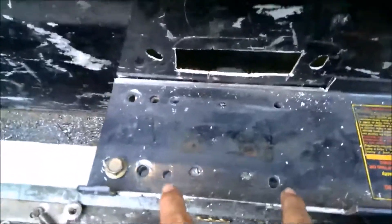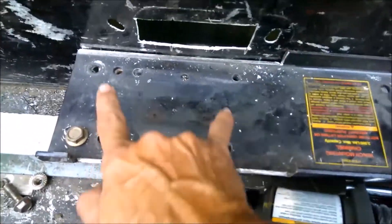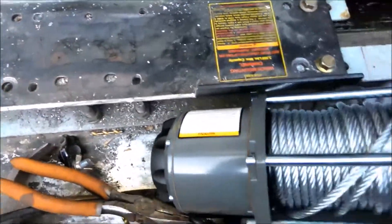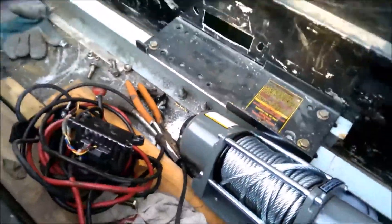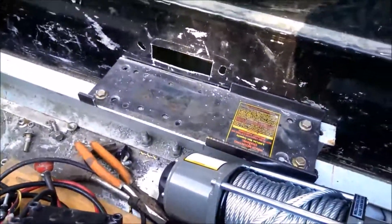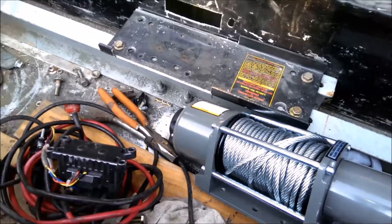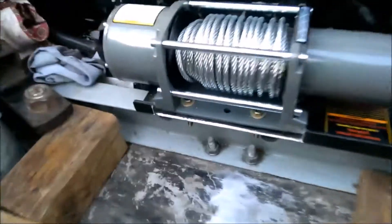I put an I-beam in here and put some U-bolts — it's got two U-bolts holding it through the frame, and that seems to work pretty good. So that's what I got. Let me bolt that up and I'll show you one more picture of it.